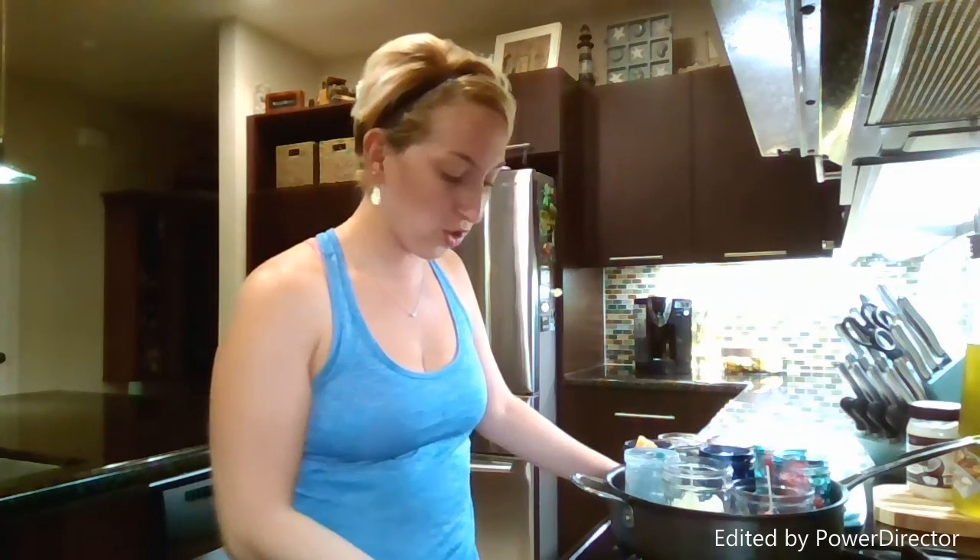Okay, so I managed to get all of my wax into all of my vases and candle holders and into my pot. I'm now going to turn on the stove and put it on about medium-high heat, bring it up to a boil, and let these puppies start melting.